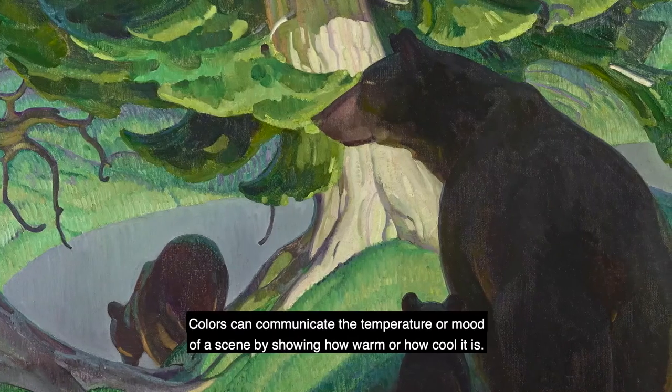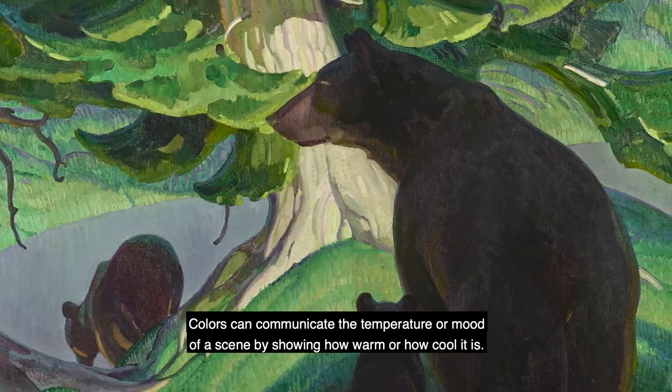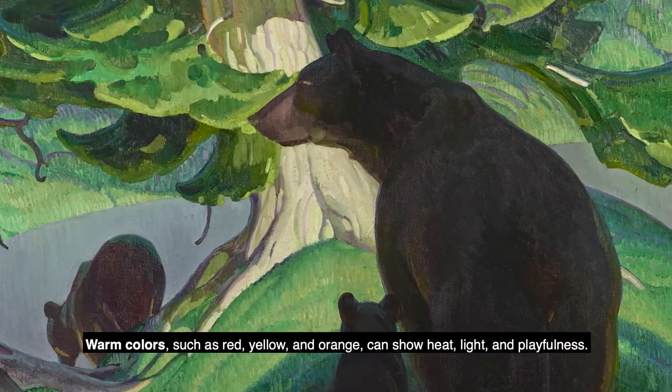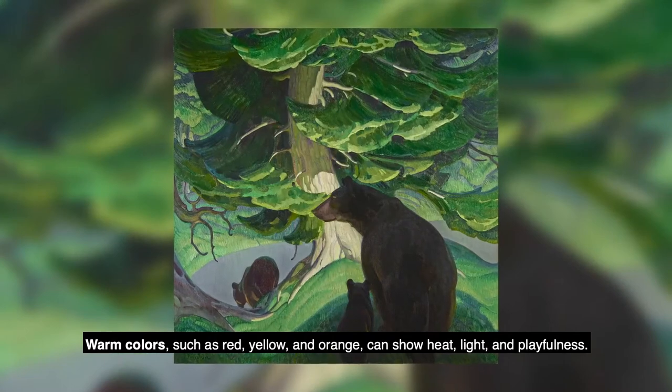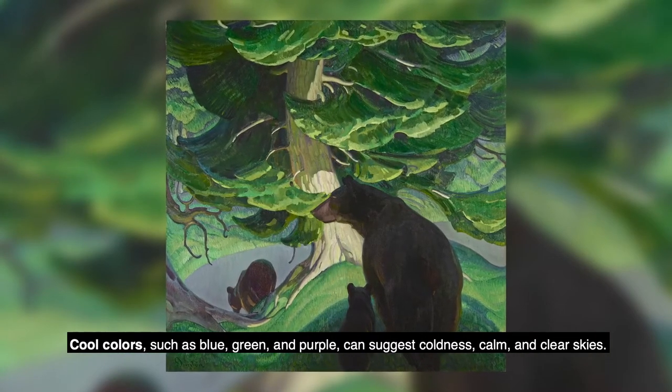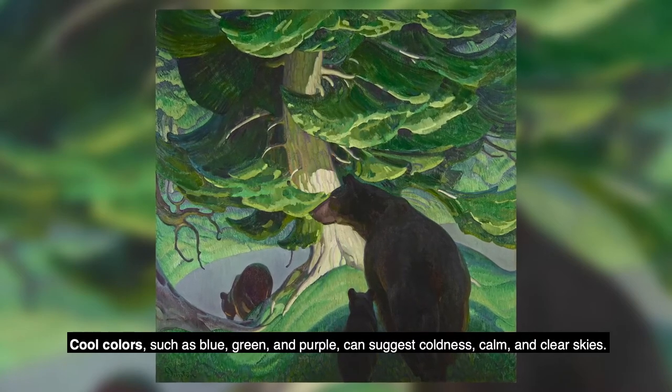Colors can communicate the temperature or mood of a scene by showing how warm or how cool it is. Warm colors such as red, yellow, and orange can show heat, light, and playfulness. Cool colors such as blue, green, and purple can suggest coolness, calm, and clear skies.